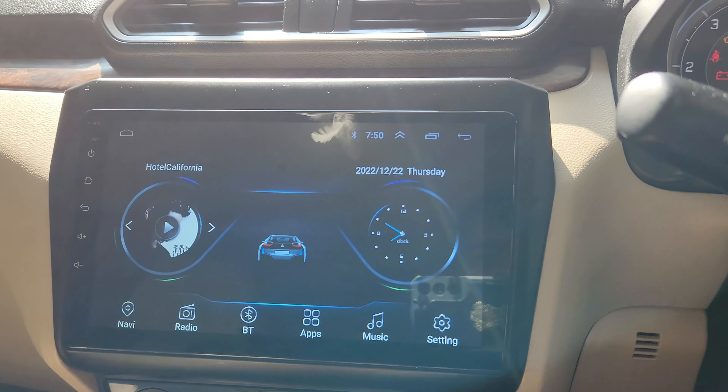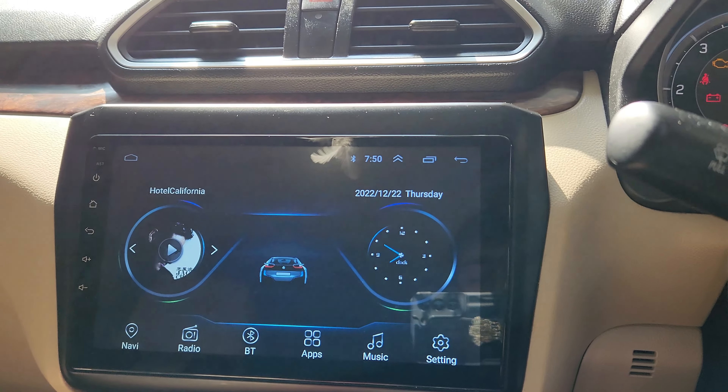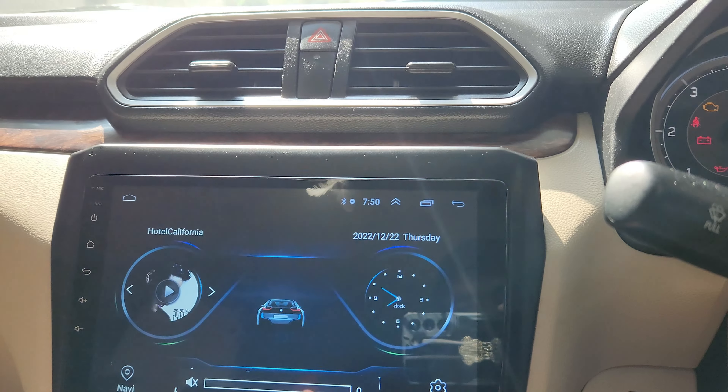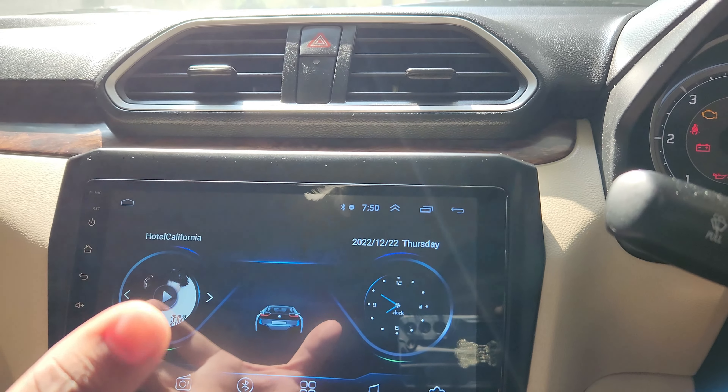Hi guys, welcome back to my channel. In this video I'll be letting you know how to calibrate your screen. These are the touchscreen buttons which you need to set once in a while if the screen touch is not working appropriately.